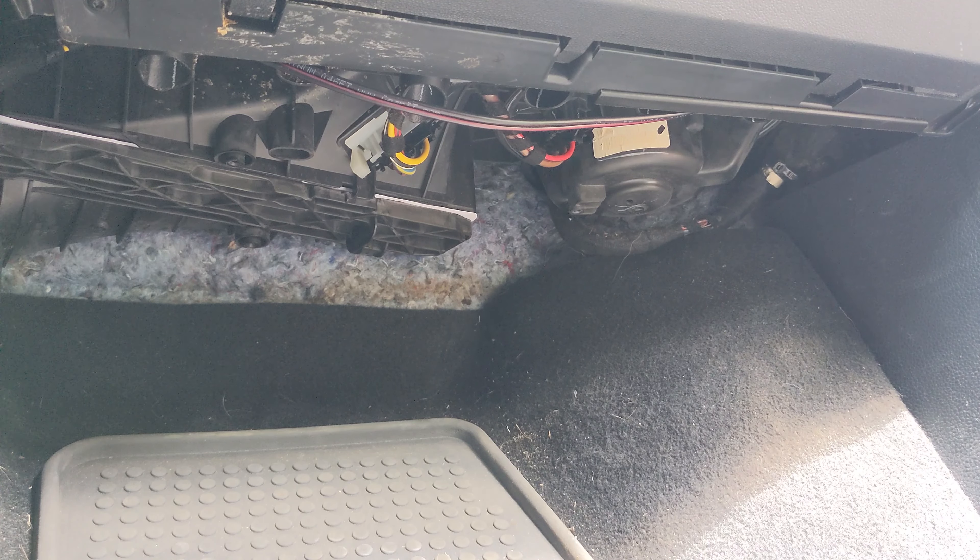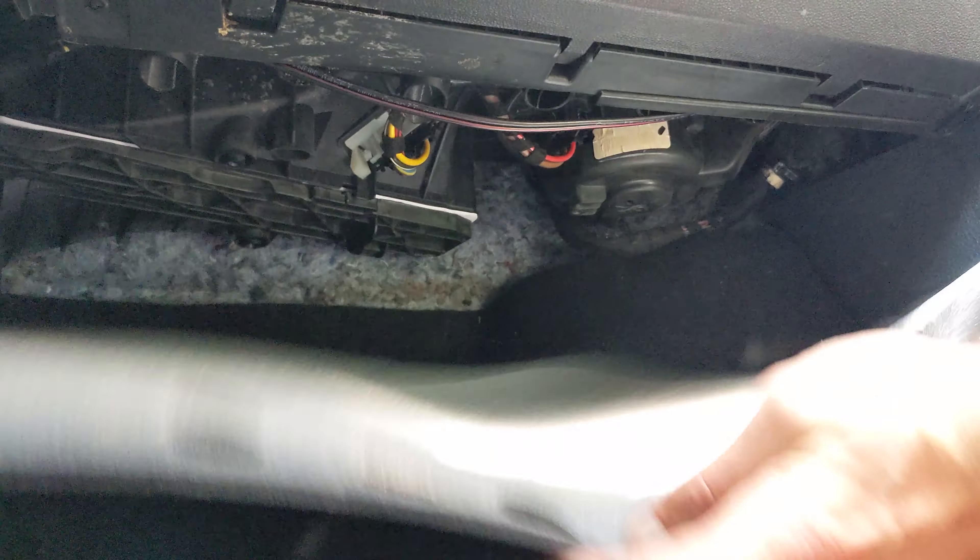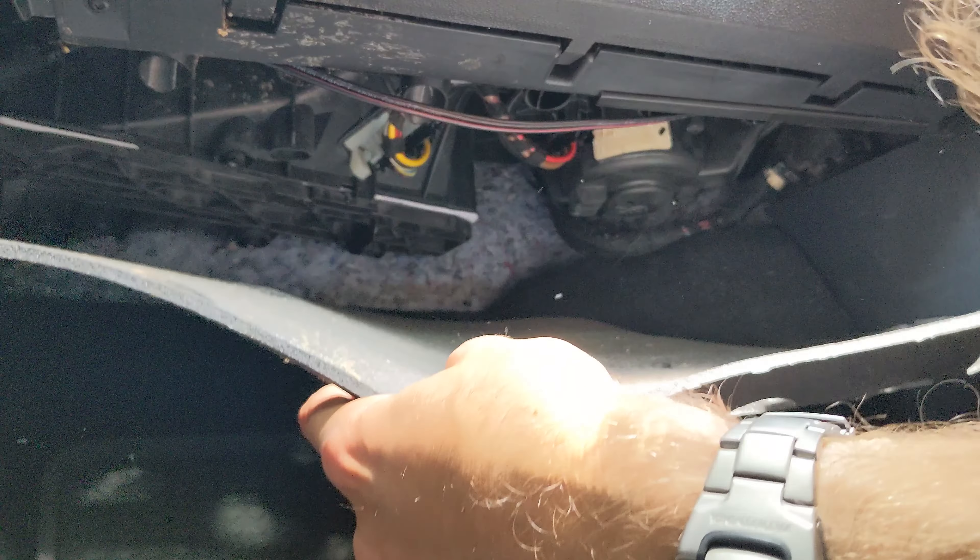Then you repeat the same process with closing up the flaps that hide this entire area. You grab the foam, guide it into place, make sure your holes are aligned, and then put in the plastic screws.